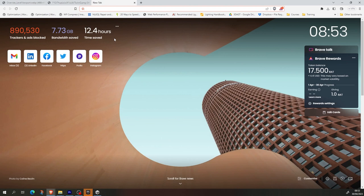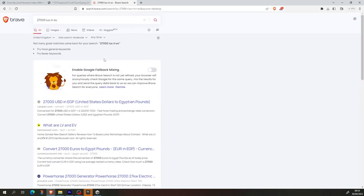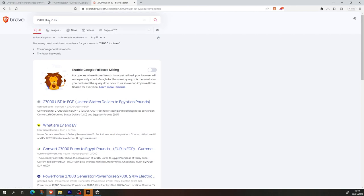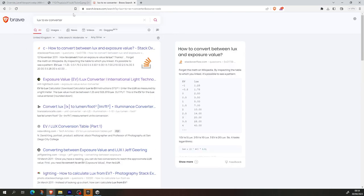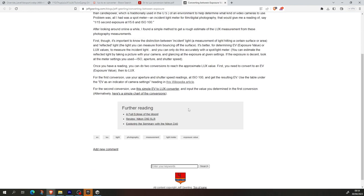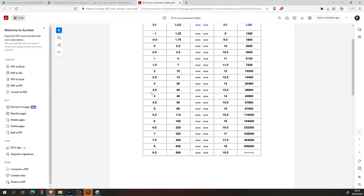Since the app isn't converting that, we'll go with 7,000 lux and find a basic EV converter. Looking at the converter, around 28,000 lux would be EV 13.5, which is correct.